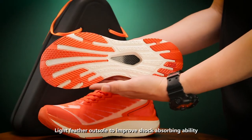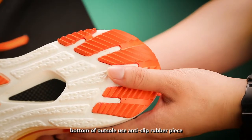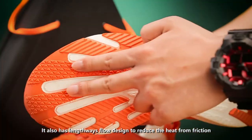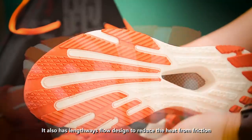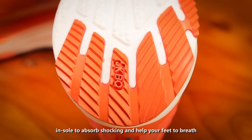Light feather outer sole to improve shock absorbing ability. Bottom outer sole uses anti-slip rubber pieces for strong grip to the floor. It also has a lens-based flow design to reduce heat from friction. Insole to absorb shock and help your feet decompress.